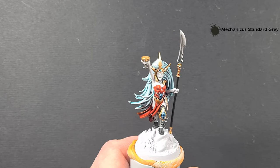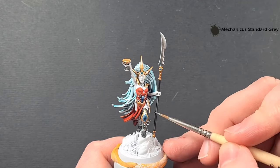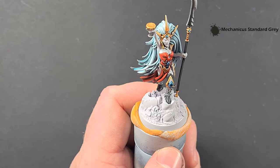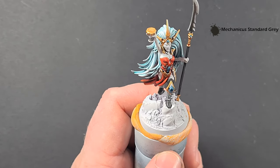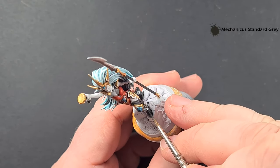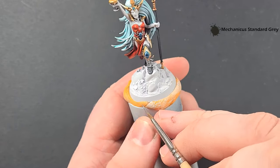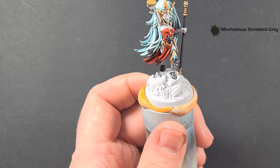We'll highlight the black next with some Mechanicus Standard Grey. For the staff that's a nice easy one — just the tip of your brush and you can pull it down on both sides. I'm not going to show you how to paint the base in this video; I've got another video which you'll be able to see the link to. So I'm just going to highlight all the black with some Mechanicus Standard Grey, looking for some thin lines to help accentuate the sculpting details on the model.